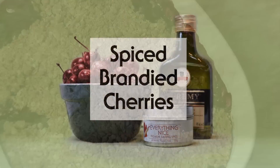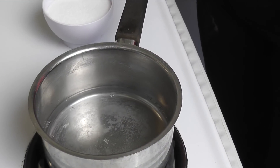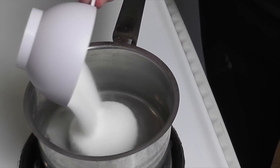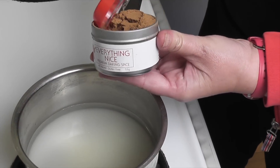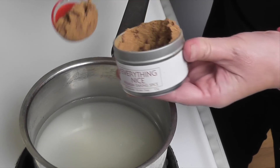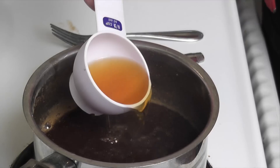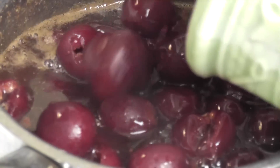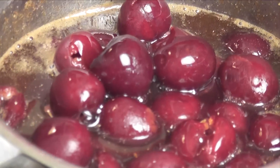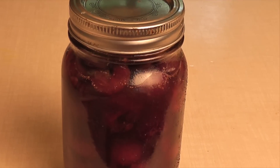Here's one more suggestion: brandied cherries with everything nice. In a small saucepan, combine sugar and everything nice spice with a cup of water and bring to a simmer, stirring until the sugar dissolves. Let it simmer for 5 minutes. Turn off the heat and add up to a quart of cherries and brandy to the pot. Let it cool, then store the mixture in a jar in the refrigerator for at least 2 days before eating.